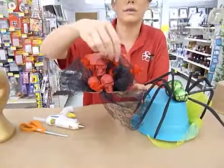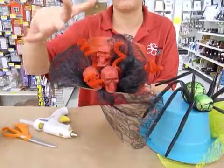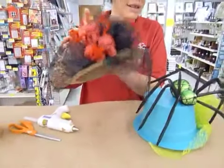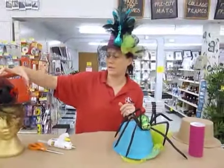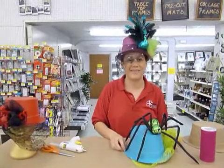They're attached. Also these are pipe cleaners, if you didn't know — pipe cleaners twisted up just to give it a different look. So there's a lot of really cool things that you can do with these hats, just be creative and have fun with it. Thanks.